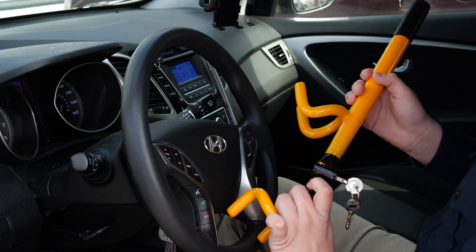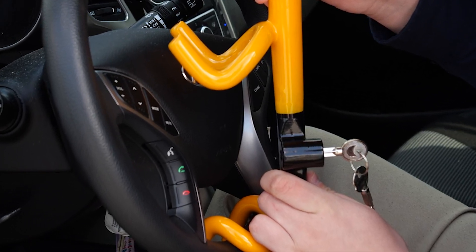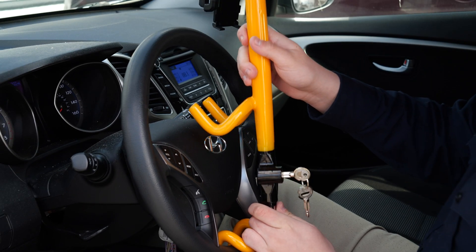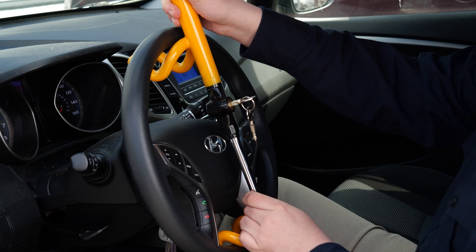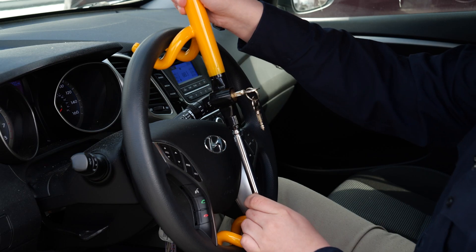To secure the lock, place the bottom hook of the wheel lock on the lower section of your steering wheel. Next, pull the top part of the wheel lock, allowing it to extend until it hooks onto the top section of the steering wheel.